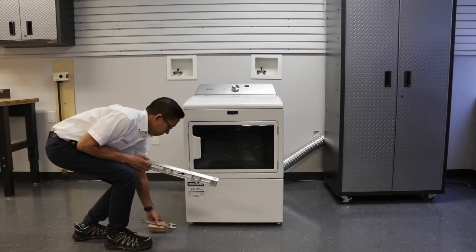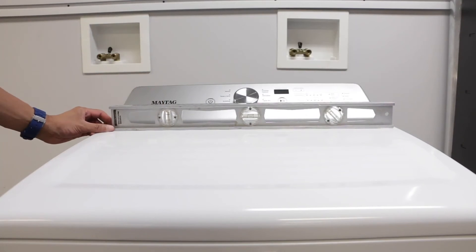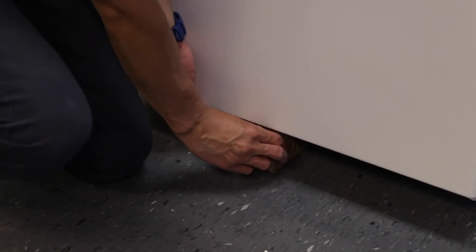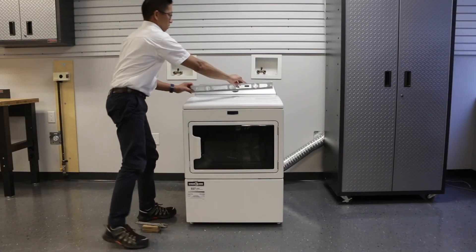Make sure the dryer is in its final resting place and check to see if it's level. If you need to make adjustments, prop the dryer up and make adjustments to the dryer feet. Check again to make sure you're level.